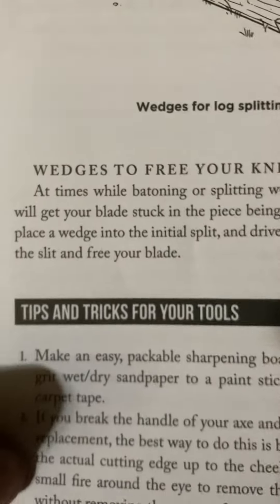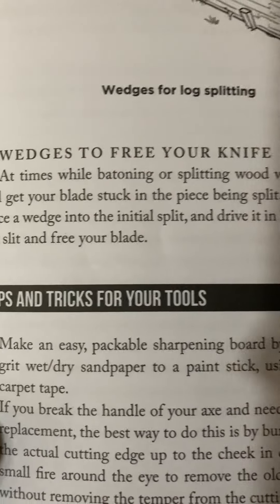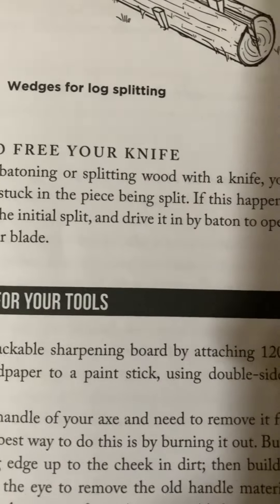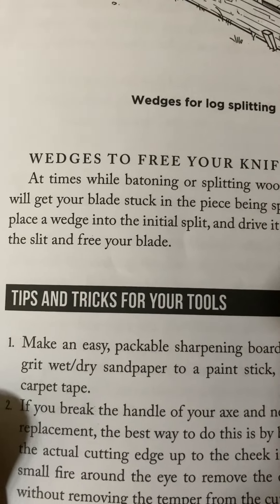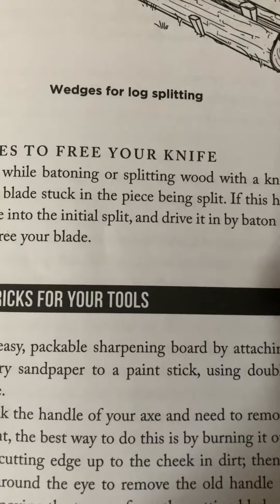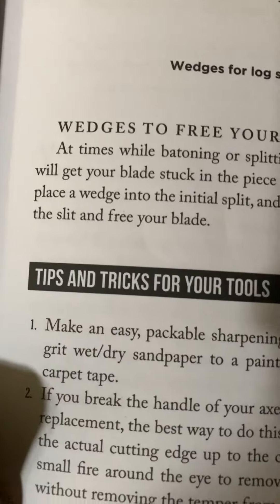Tips and tricks for your tools. Number one: make an easy packable sharpening board by attaching 1200-grit wet/dry sandpaper to a paint stick using double-sided carpet tape.